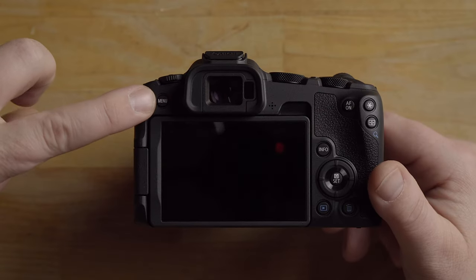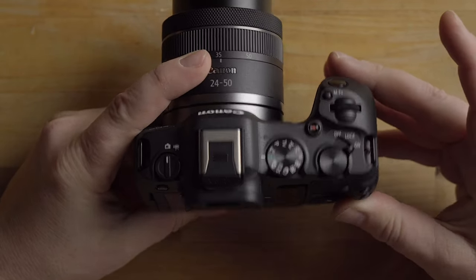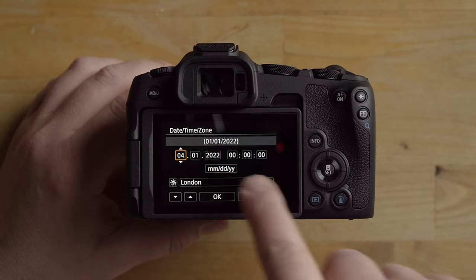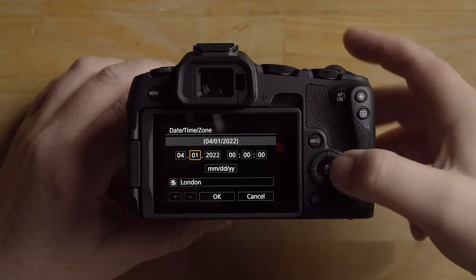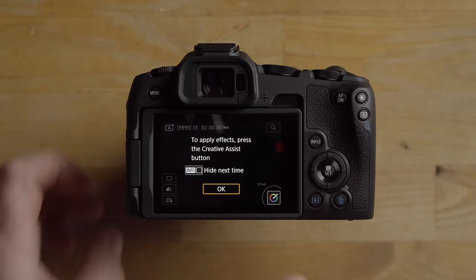Note the menu button here. I'll flip the power switch to on, and you're presented with the date and time screen. You can touch the screen to change the values or use the directional pad. Hit set and the arrows will come up — adjust and click OK to confirm.